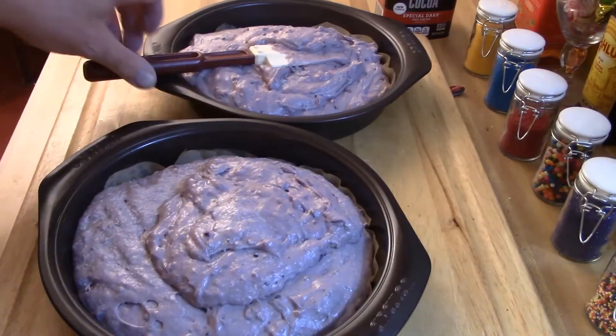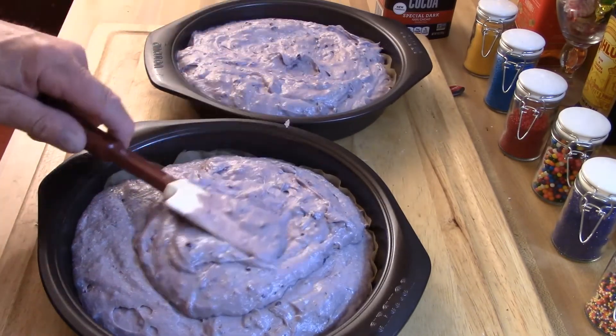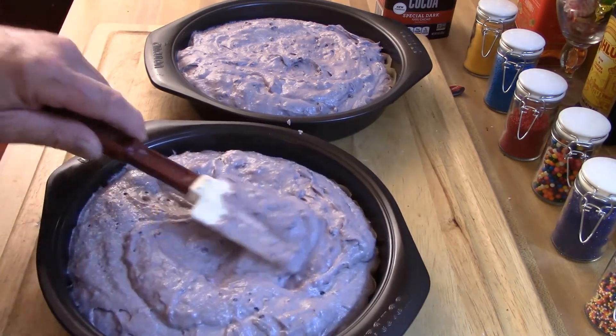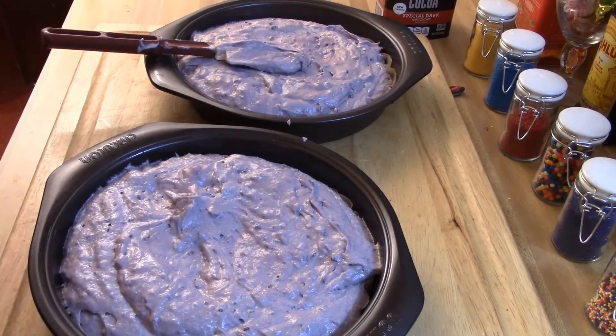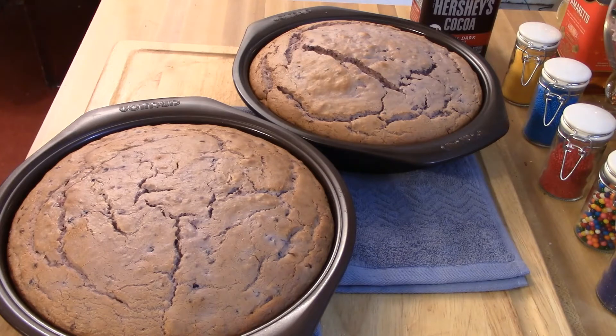Split your batter evenly between the two cake pans — half in each — and use a spatula to level it out before putting it in the oven. Bake in a preheated oven at 325°F for about an hour. After about 45 minutes, take a toothpick and stick it down in the center all the way to the bottom — if it comes out clean and not gooey, the cake is done.